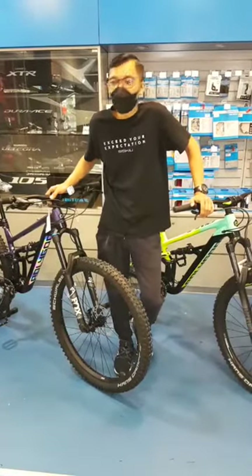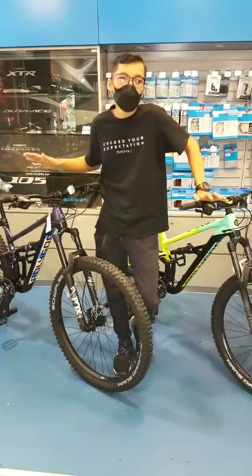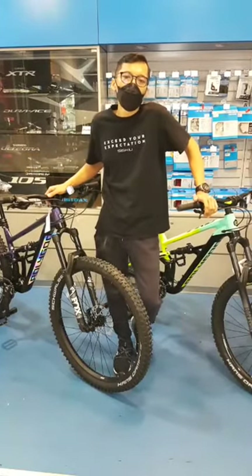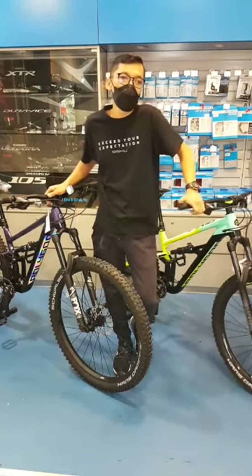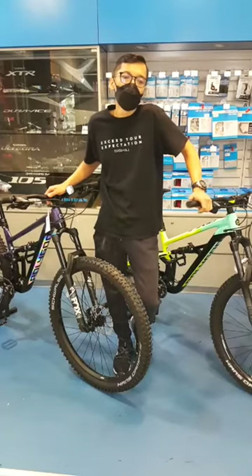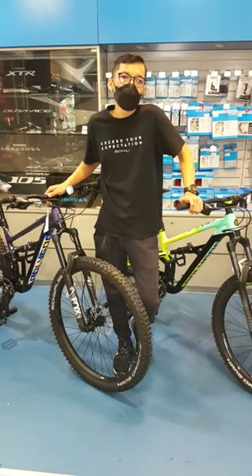But today's a little bit different, because today we will not be covering the C-SQ T Series, but we will be covering a new edition — the new C-SQ D5 and the new C-SQ D7, which fills up the entry-level range of the Polygon Full Suspension Mountain Bikes in the C-SQ Series.